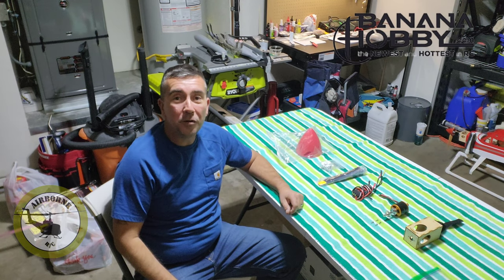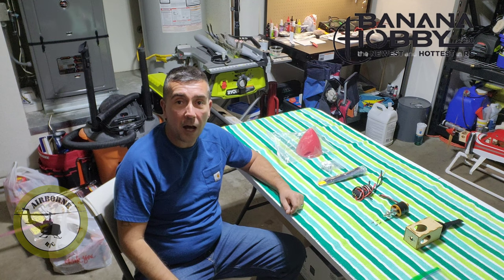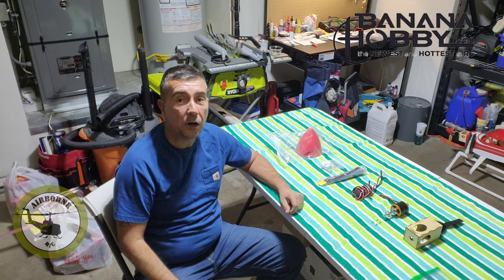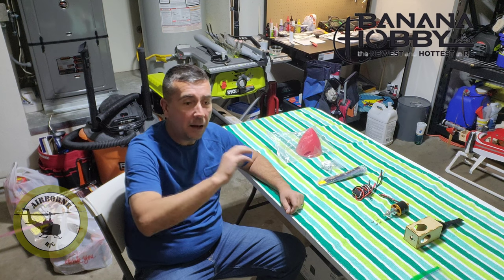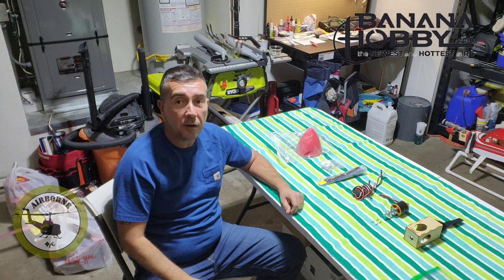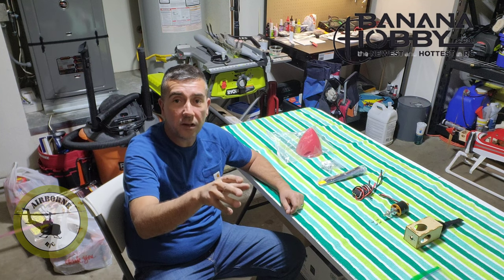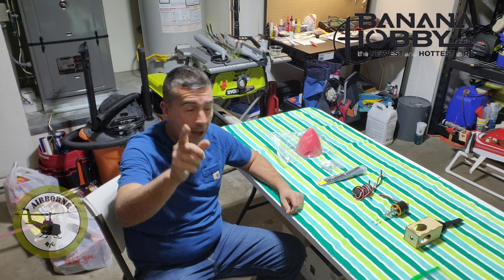Hey all, Noons here. Welcome back to Noons Airborne RC and we're here for part 3 of our 2 meter Banana Hobby P-40 Warhawk build video. In part 3, we're going to be covering the power plant and the install. Make sure you stay towards the end because I'm going to throw in an added bonus — I'm going to go through my rates for the plane and the CG I'm going to use for the maiden.